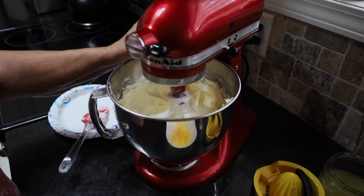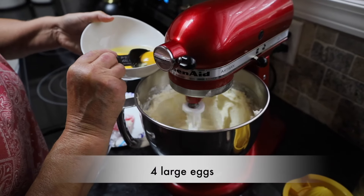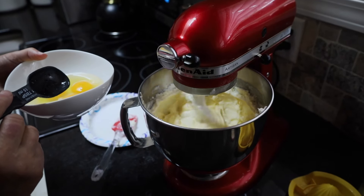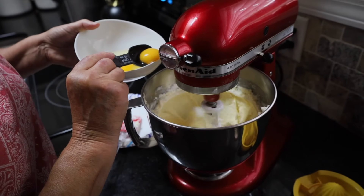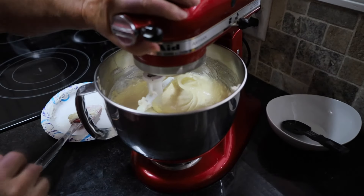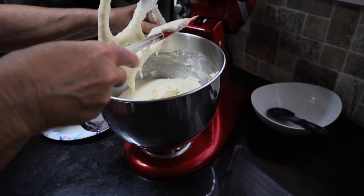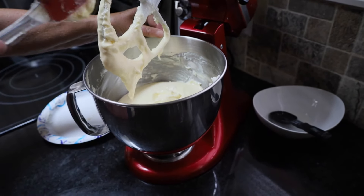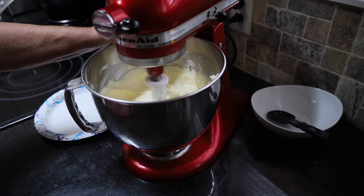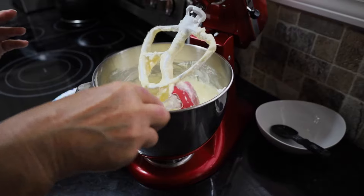Now I've got that on a medium speed. I'm going to turn it down just a little bit, continue to whip it, and I'm going to put one egg in. Let that totally blend. Then my next egg will go in and I'll continue with the other eggs until they're all blended in. We're going to turn that down, scrape the sides of our bowl, make sure all of that cream cheese is in the center and gets mixed in. That was mixed up pretty good. Now I'm going to get my crust out of the freezer and we're going to pour this in there.